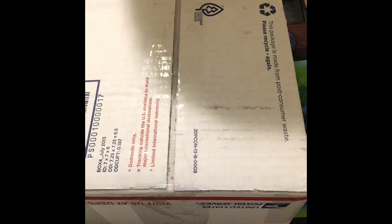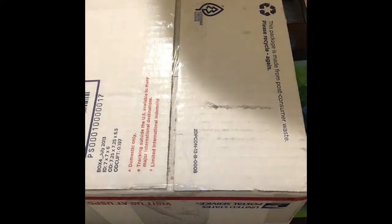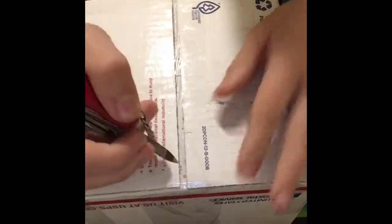Hey, it's Zach here. Today I'm doing a really big unboxing from the Cubicle. I got this from the Black Friday sale and there's a lot of stuff in it, so let's get into it.